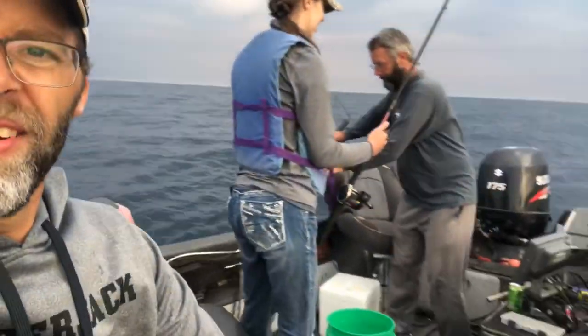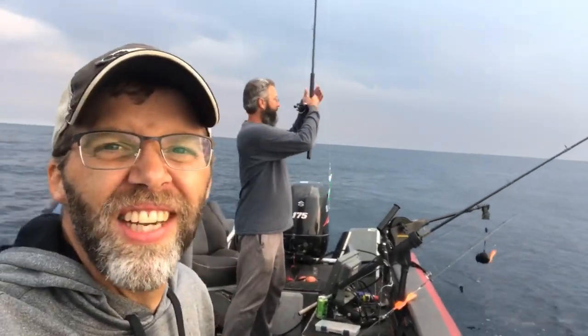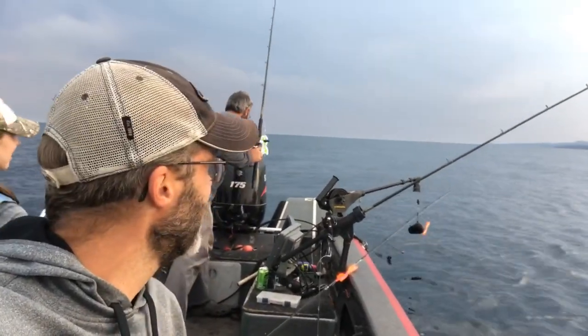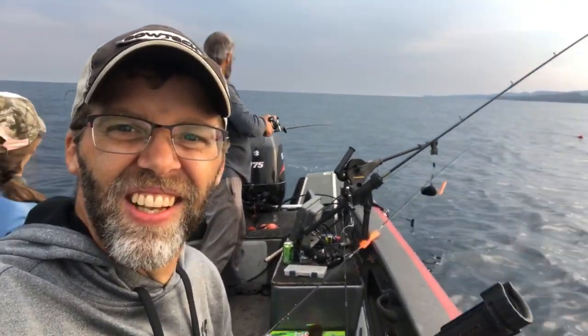There it is, folks — first fish of the evening. Now if we see a real big one, I'll come back on and show you some more. But yeah, that was a nice little fish.